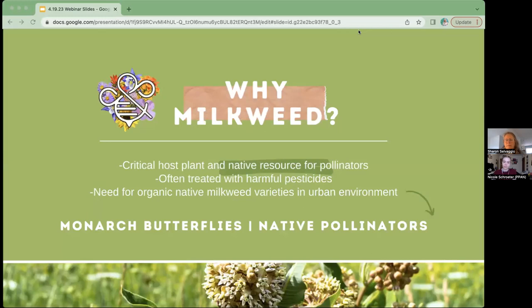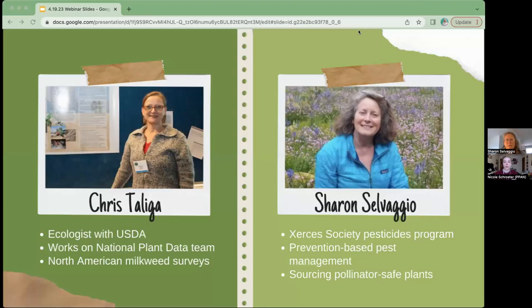Chris won't be able to join us today, but we may still be able to hear from her in a future webinar so stay tuned. Our speaker today is Sharon Salvaggio, who works with the Xerces Society's Pesticides Program and pushes for prevention-based pest management solutions. Today she'll be speaking about how we can source and grow milkweed in our gardens in a way that's safe for pollinators and creates valuable habitat.